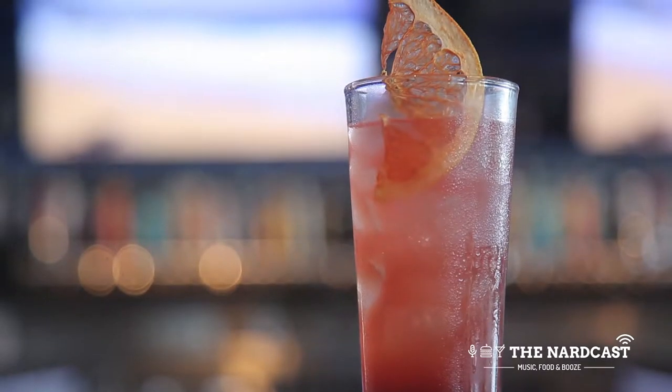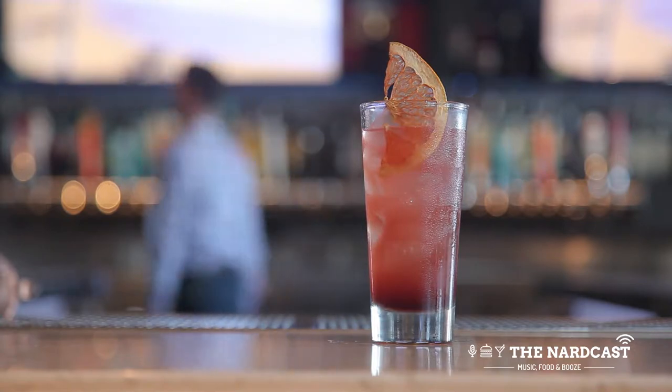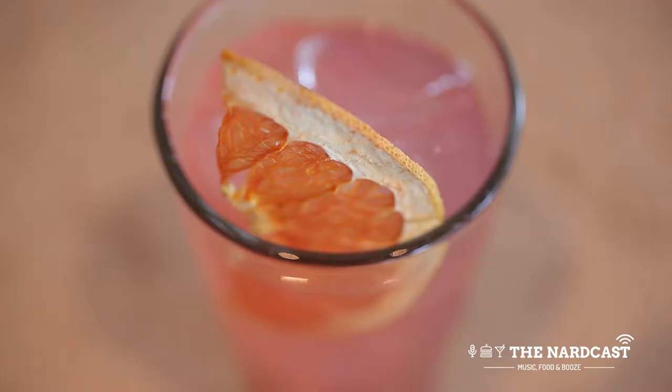I wanted to try something like a spin on a tequila sunrise, but like the evil stepsister of the tequila sunrise. So instead of using orange, I used grapefruit, and obviously submezcal for the tequila.